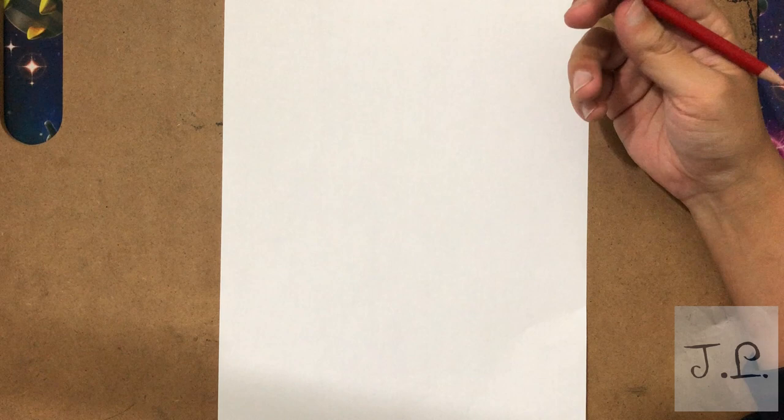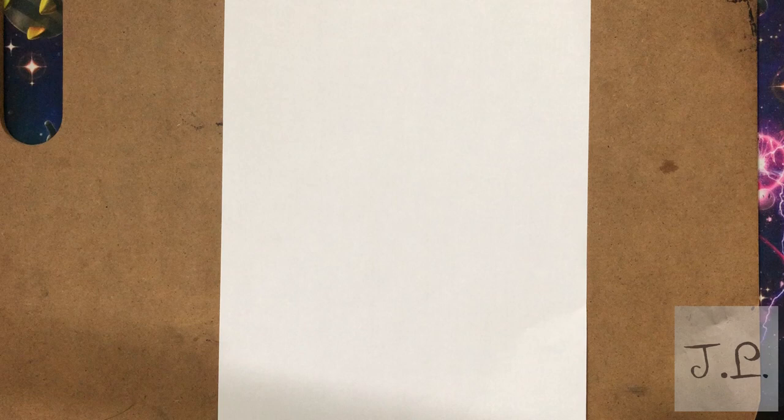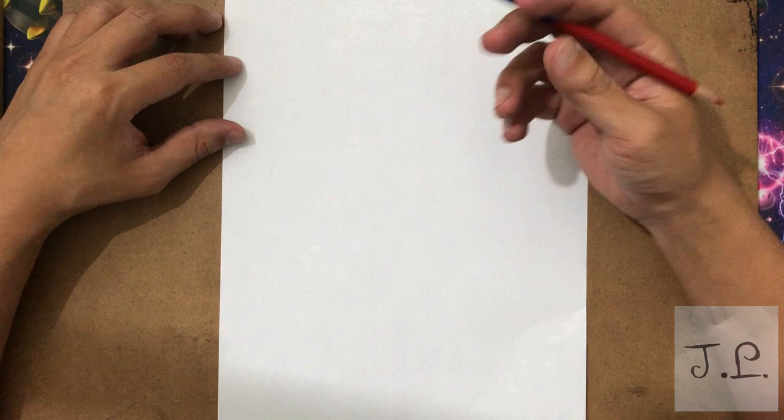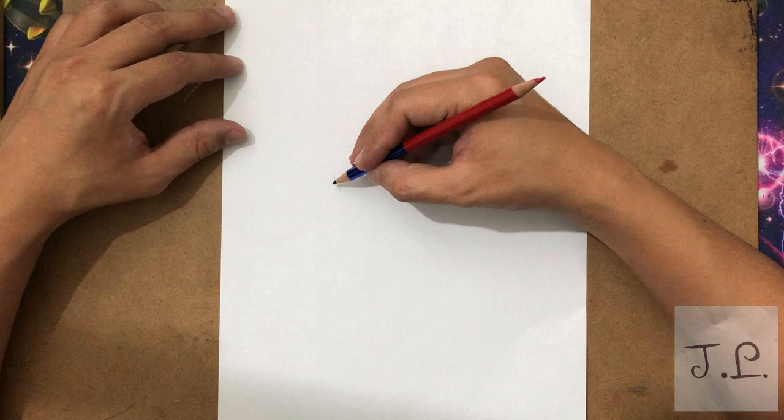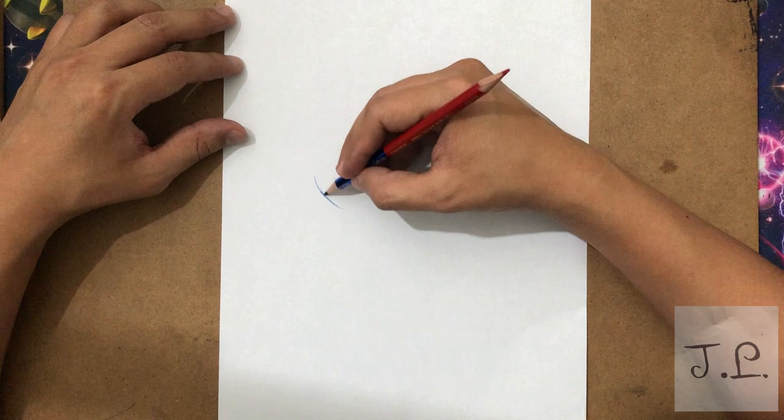Welcome back to my channel. First video of the year 2021 — I decided to go with Mandy from The Grim Adventures of Billy and Mandy from the early 2000s, created by Maxwell Adams. She's voiced by Grey DeLisle, who I think voiced Frankie from Foster's Home for Imaginary Friends and Vicky from The Fairly OddParents.